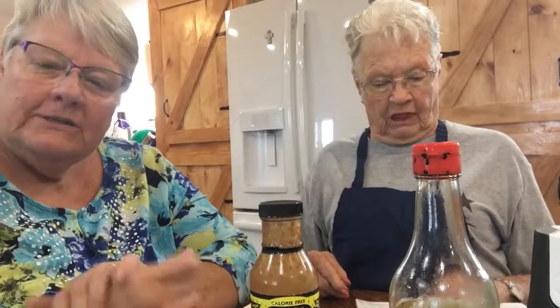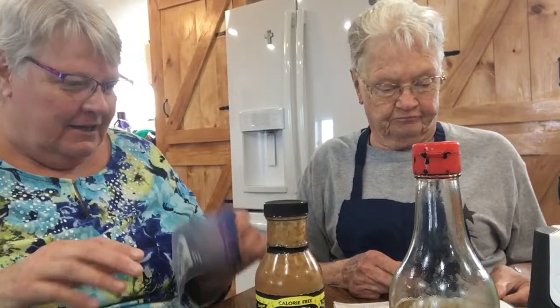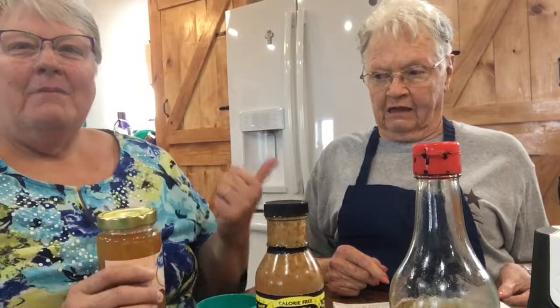Hi everybody, mom and I are here again making freezer meals. We're working on chicken this time and we're making one that mom's been wanting — orange chicken. So mom's gonna tell me what to put in it, and I will put it in. 3/4 cup orange marmalade.